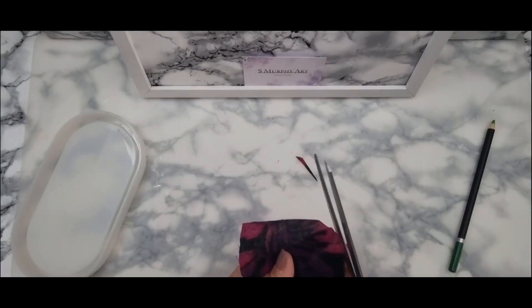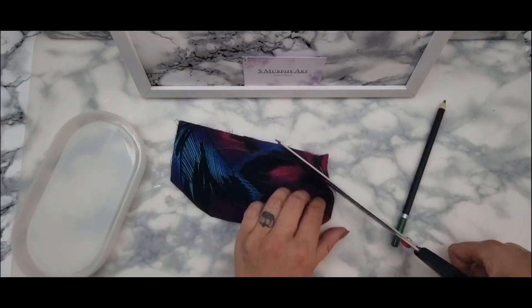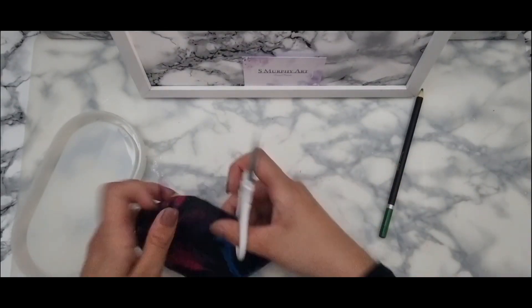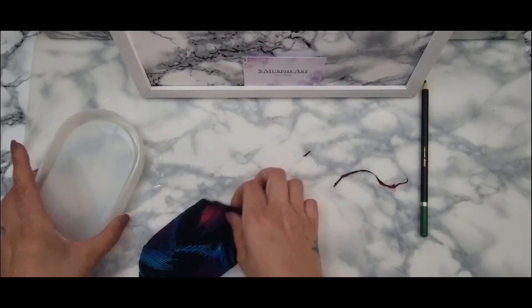Warning to everybody — I couldn't find my smaller scissors and couldn't be bothered to look for them, so I tried the big ones. Don't be lazy. I had to go and find a smaller pair of scissors because it was a nightmare trying to cut this really thin fabric with those massive things.